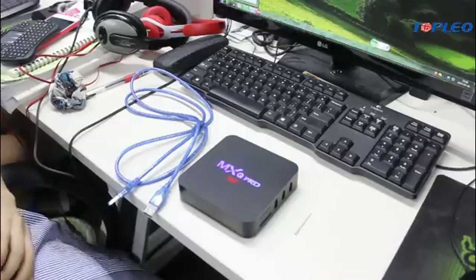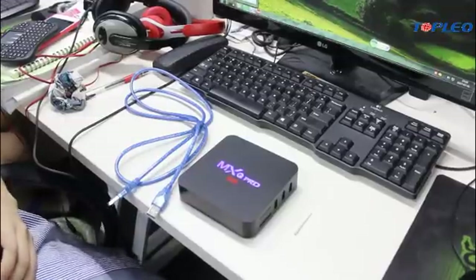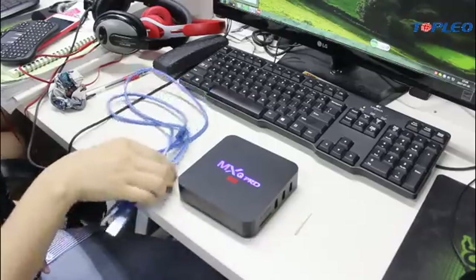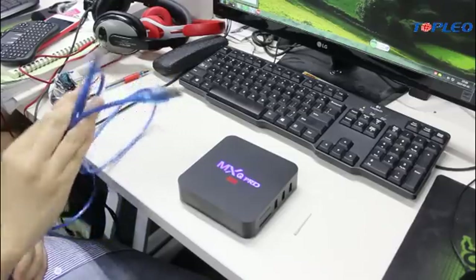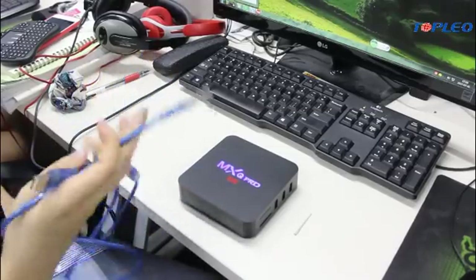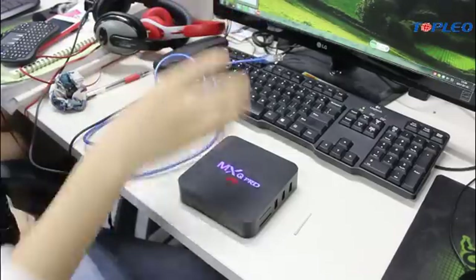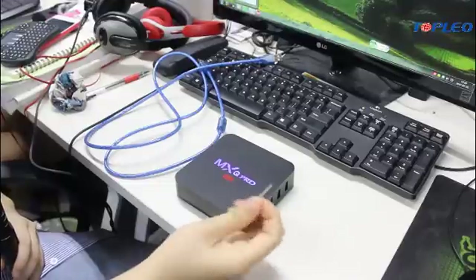Next, I'm going to teach you how to update the Android TV box. First, we need these three tools: first is this USB cable, which has two tabs — one is to connect to the computer and the other is going to connect to the Android TV box. And one toothpick.